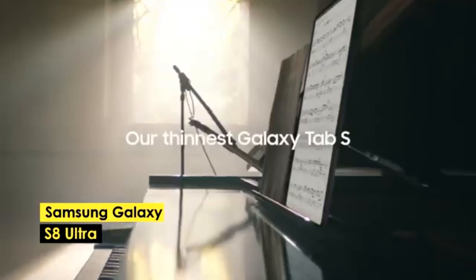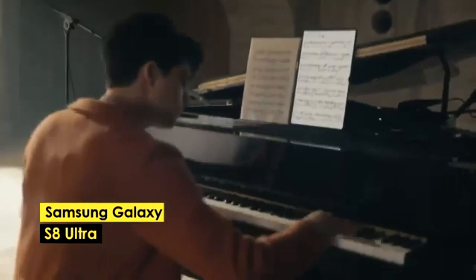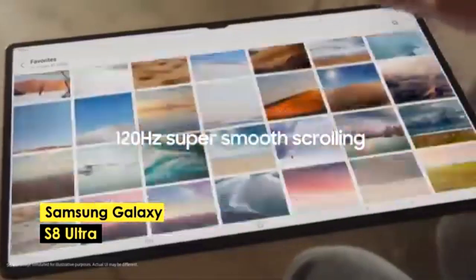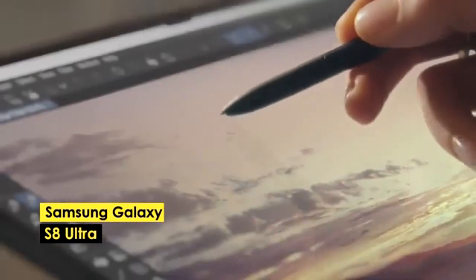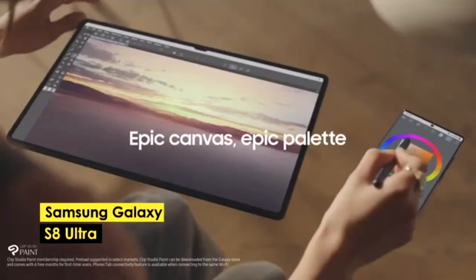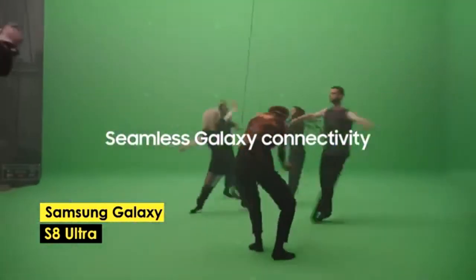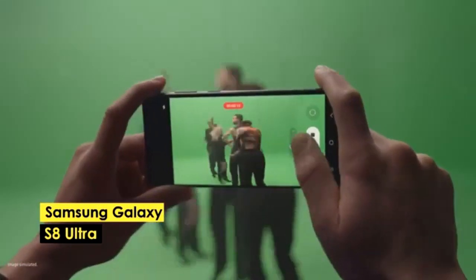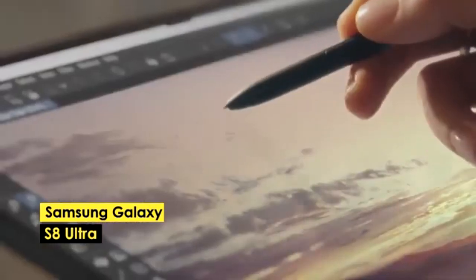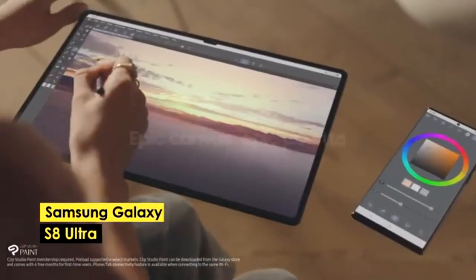Pros of the Galaxy Tab S9 Ultra: bright, vibrant display with 930 nits of brightness; excellent performance with Snapdragon 8 Gen 2; IP68 water and dust resistance; improved low-light camera capabilities. Cons of the Galaxy Tab S9 Ultra: expensive; only moderate improvements over the S8 Ultra. Pros of the Galaxy Tab S8 Ultra: dual camera setup on both front and rear; large high-resolution display; S Pen included. Cons of the Galaxy Tab S8 Ultra: still pricey; lower brightness and performance than the S9 Ultra.